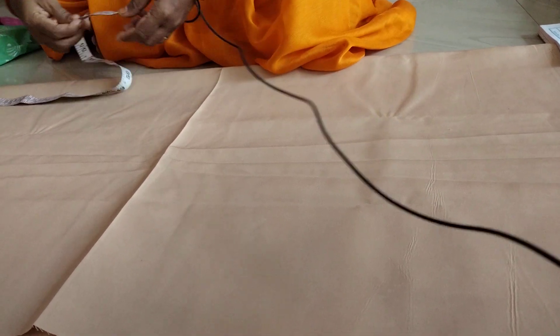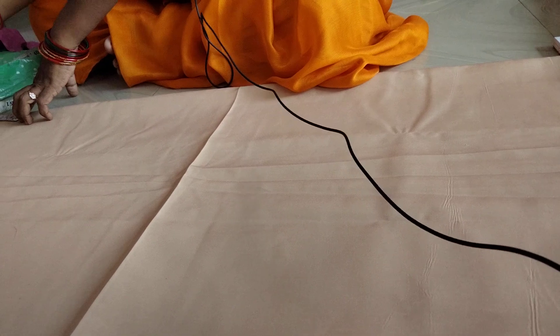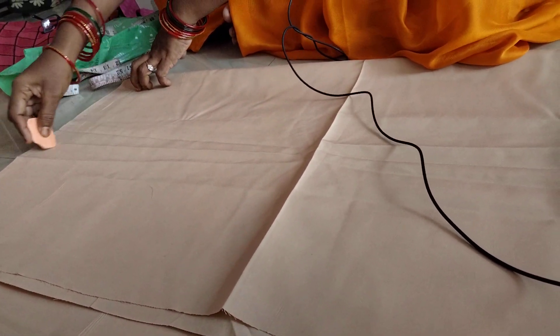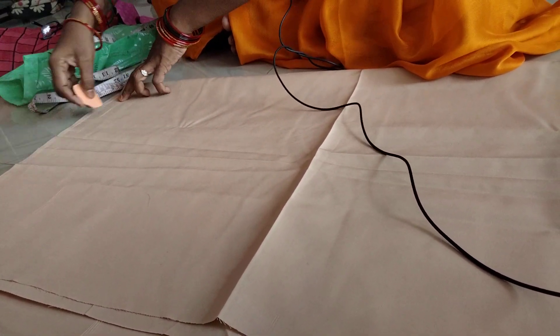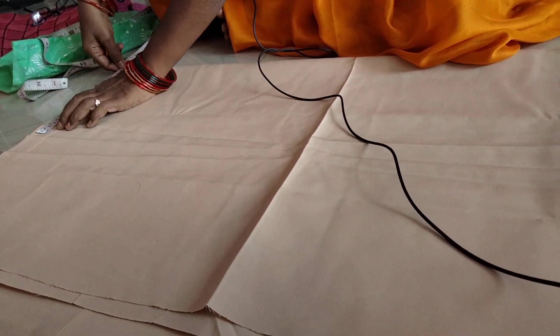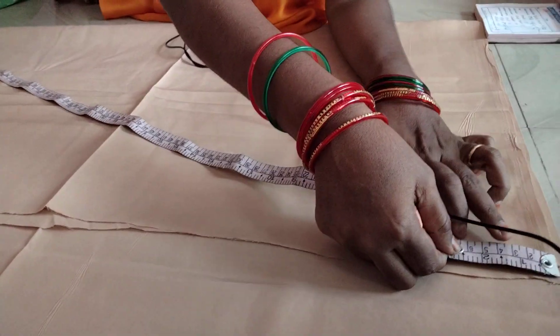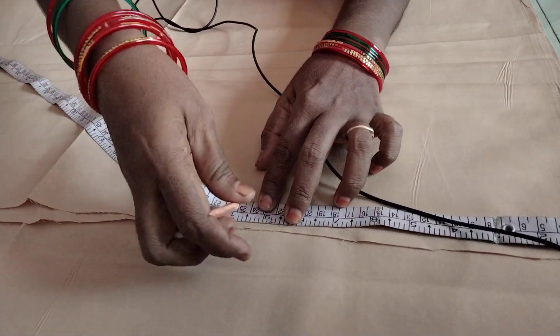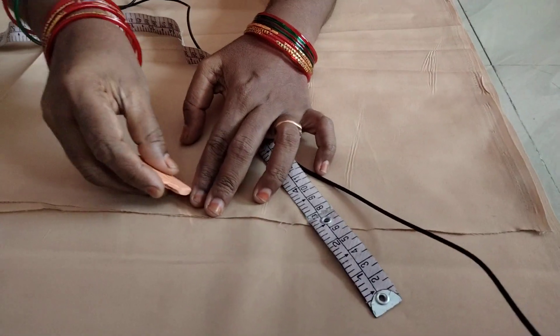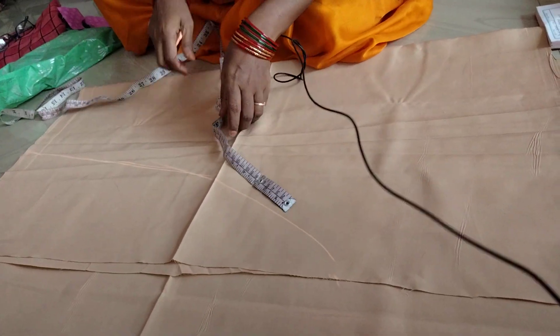We are using the folding of the side — folding on each side. This is the other way.